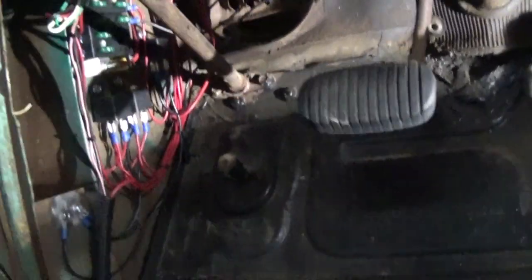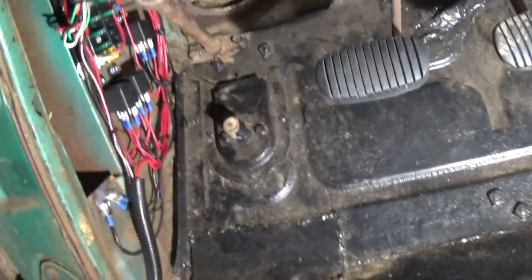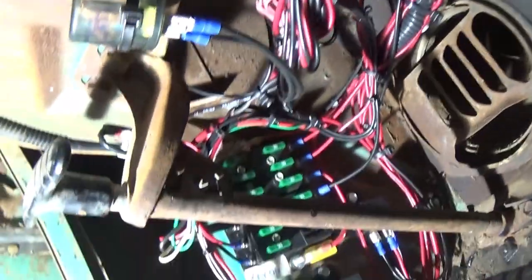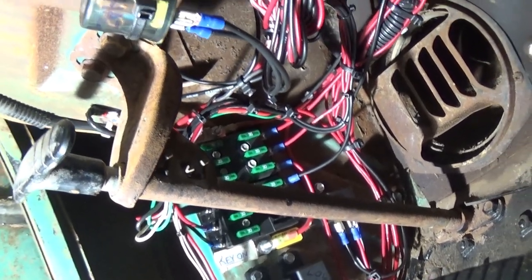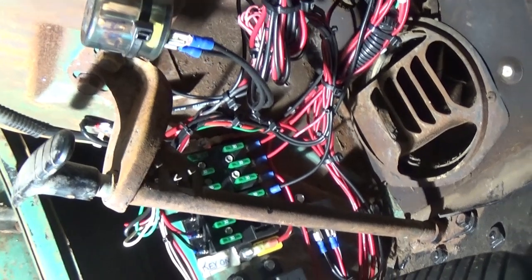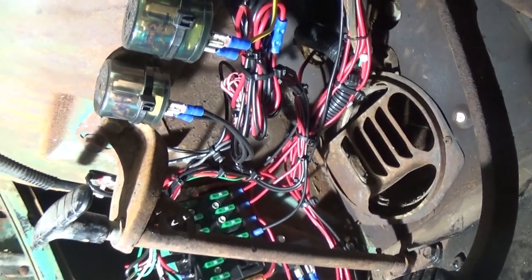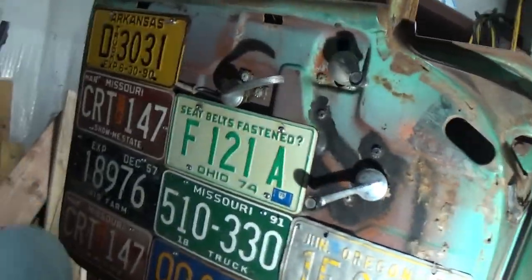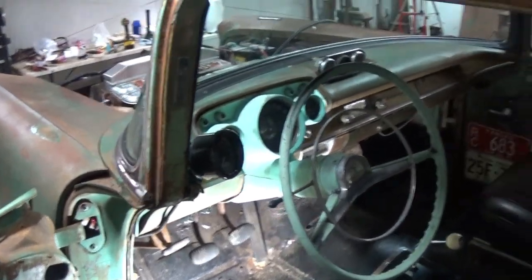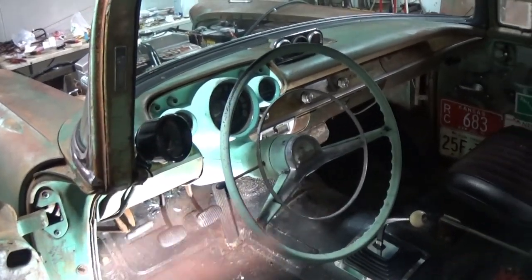Got everything looking good in here, buttoned up. Probably going to get a lot of crap about not using a factory harness. But I think it looks really good. I got everything zip tied up in a nice bundle. The only problem is nothing is color coded, so it would be hard to troubleshoot an issue. But everything is working, and I took my time to make sure all the connections were good. There are actually more fuses than there would be originally, so that's kind of nice. The car shouldn't burn to the ground. This is the first time I've ever not used any of the original wiring in a car — this is all completely new from scratch.